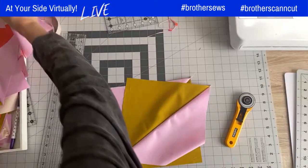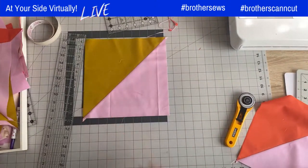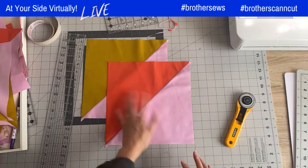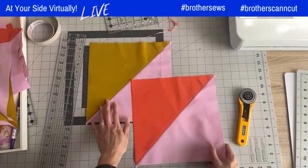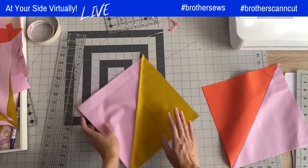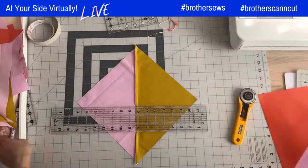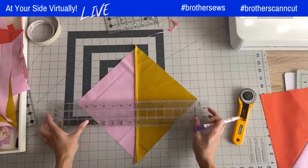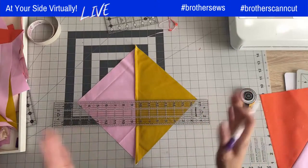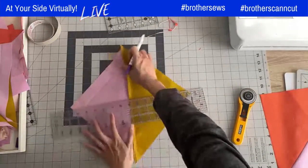I've prepared two pressed half square triangles already — this gold one we just created, and the pattern also requires an orange-and-purple combo half square triangle. Now I'm going to flip the gold one to the wrong side facing up and draw a guide going diagonally, perpendicular to the existing seam. So you're drawing an X with the seam, going the opposite direction.